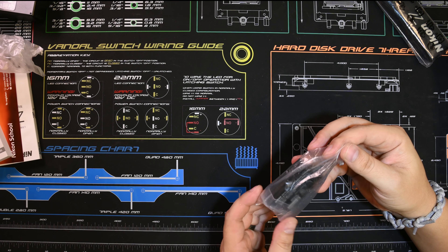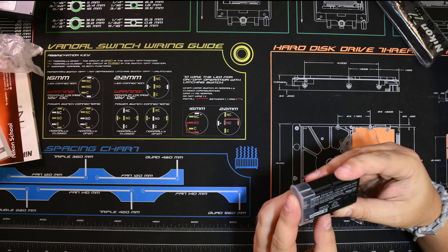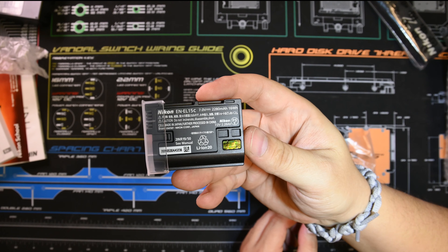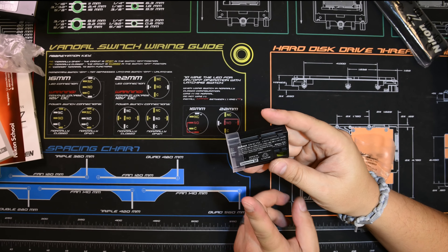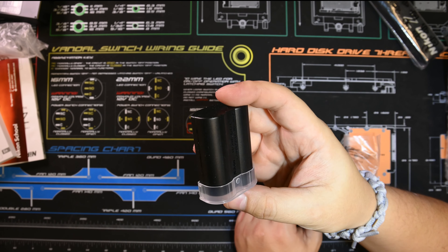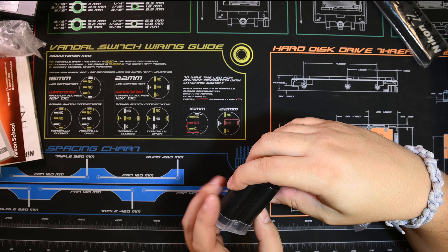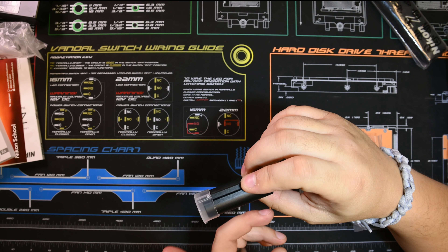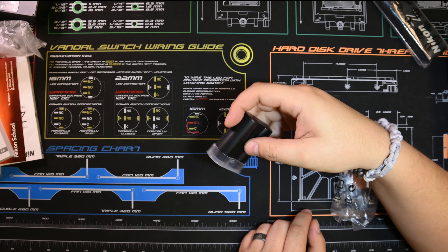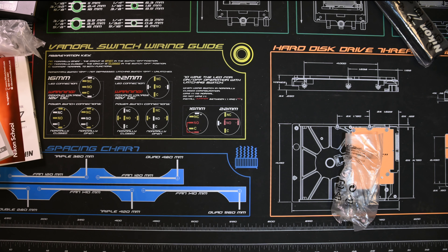Now here's the interesting thing — this is what I wanted to see. This is the new EN-EL15C. This battery is going to be the difference between the Z5 and some other options out there. It's my understanding — and I have to do some testing — that this will charge while the camera is running. So it'll charge in-camera while the camera is running. That doesn't mean it's going to supply 100% power, but it should extend the life of the battery.